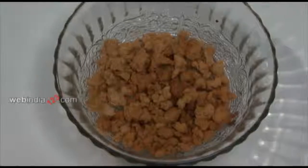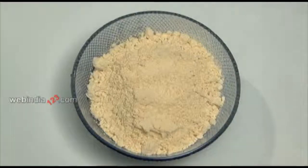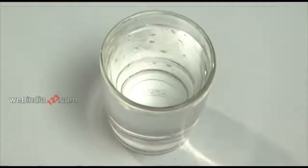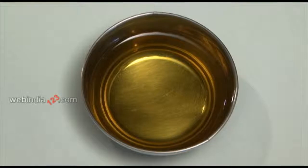Ingredients which you require are: Papad 4-5, Chickpea flour 3 tbsp, Water 1-2 tbsp, Oil 2-3 cups.